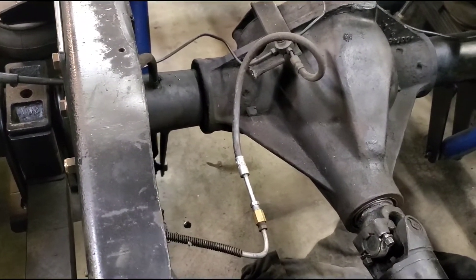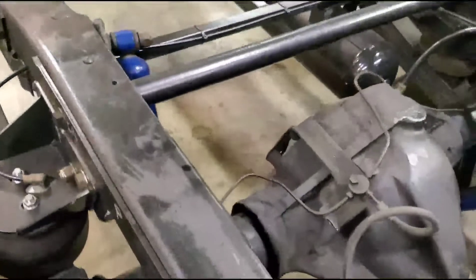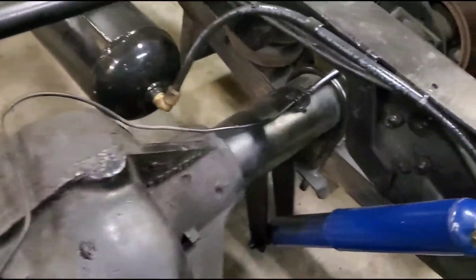These trucks usually have a proportioning valve back here — that's a weight distribution proportioning valve. When you lower these trucks or when you swap in disc brakes, it will not work. So I cut it out and ran custom bent brake lines.